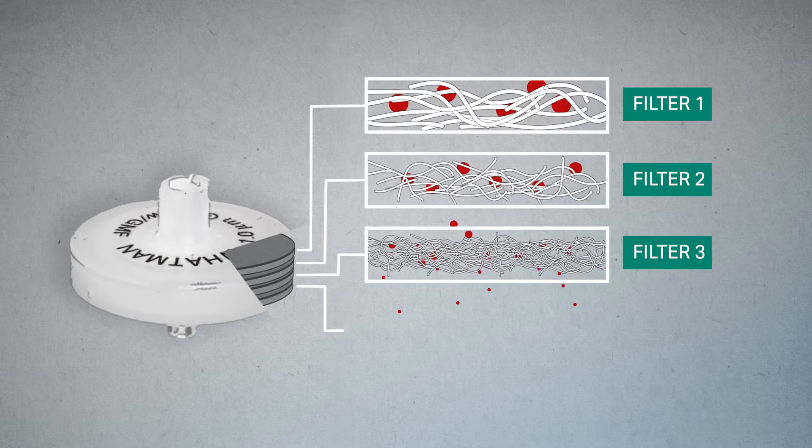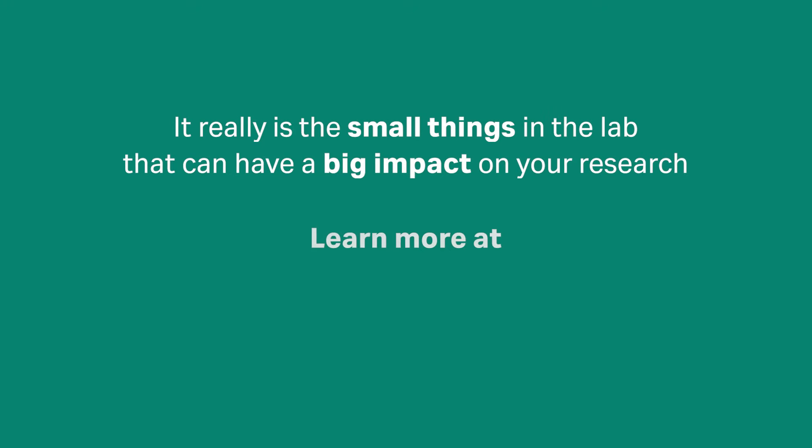This prevents premature clogging of the final membrane filter. Make a small, simple change and ensure you're using the right filter for your application.